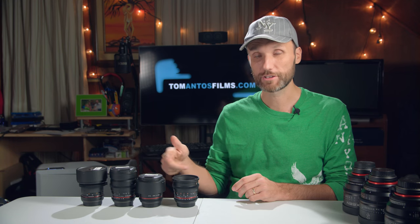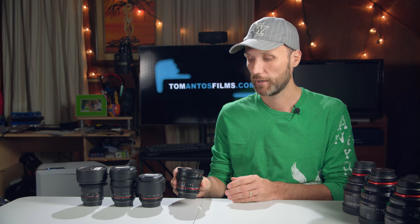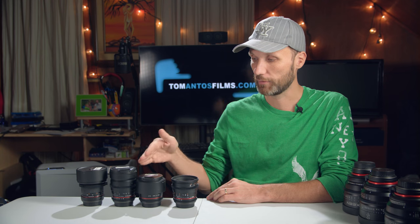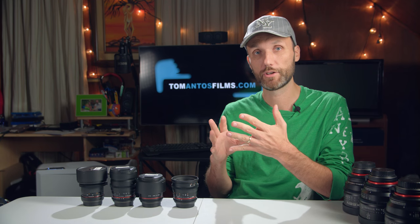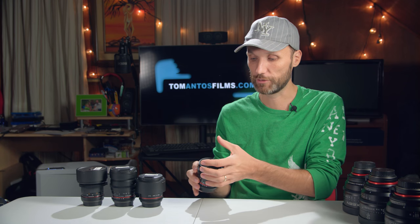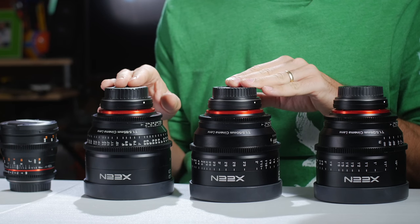One thing to notice about the standard Rokinon cine lenses is that they're all slightly different sizes — both the length and the front diameter change depending on the focal length. Keep that in mind because if you have a variable ND filter or any filter you need to thread on, you'll have to get different step-down or step-up rings. Similarly, if you have a matte box in front and want to block light from leaking in through the back, you'll need different donuts or rings to cover the opening because the front diameters are all different.